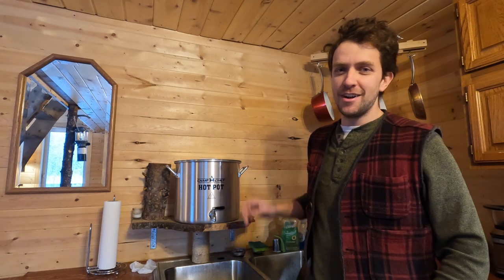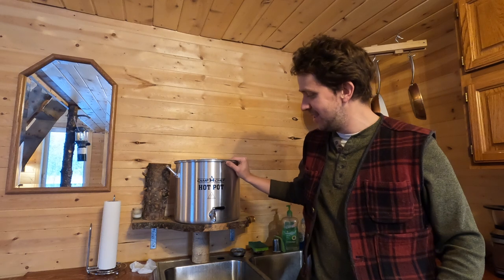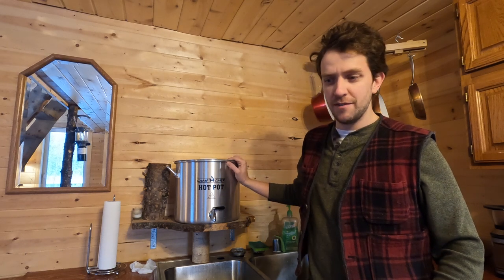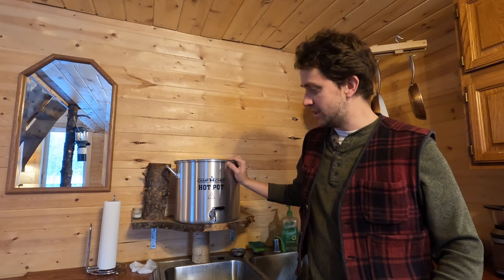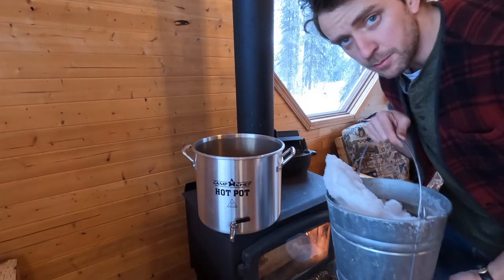I'm going to show you how we do hot running water out here at the cabin with this awesome new Camp Chef hot pot. This thing is sweet — it's my favorite new cabin accessory. It's super simple and we don't have to use a hot water heater or propane or anything like that, just snow on the ground and the wood in the stove. We're just going to take a bucket of snow.